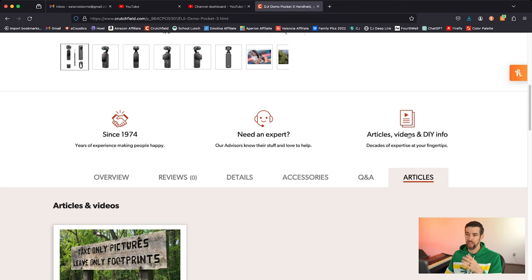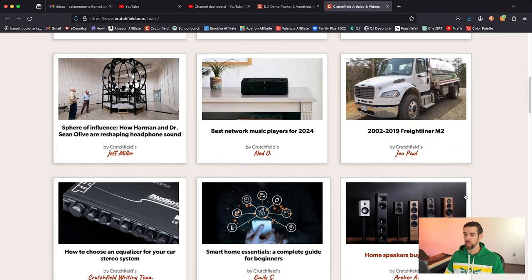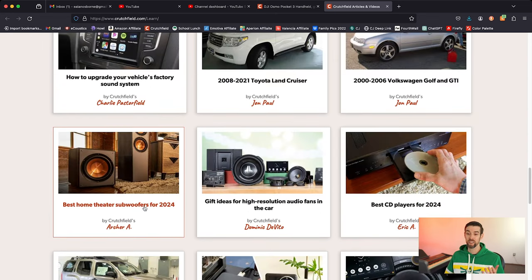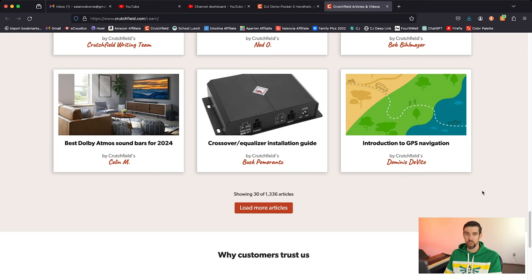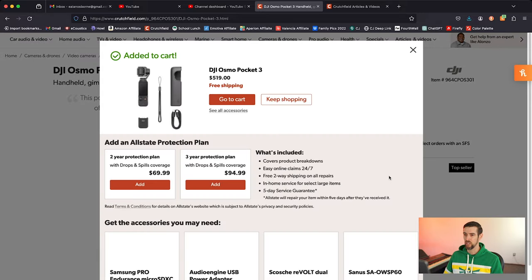A big reason Crutchfield is my Google when it comes to my channel is this right here — articles, videos, and DIY info. Instead of blindly searching on Google about a particular product or topic, look here: best network music players for 2024, home speakers buying guide, best noise-canceling headphones for 2024, how to get audiophile sound on a budget, best home theater subwoofers for 2024. And it's showing 30 of 1,336 articles, so you really could go down a huge rabbit hole. That's just what everybody does nowadays — they do their research by watching a YouTube video. I love presenting this information to you so you can make a well-informed decision, but this is also where I go to fact-check myself.